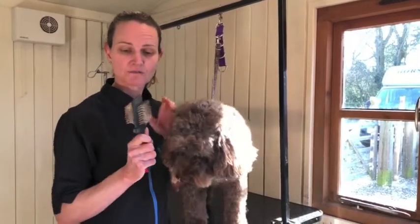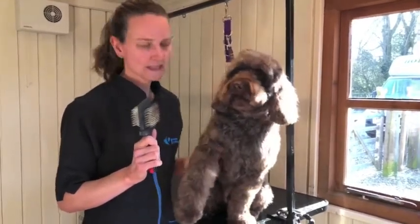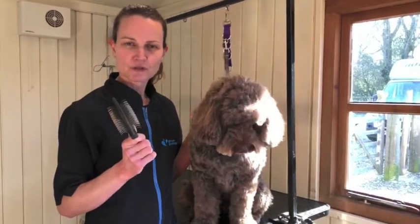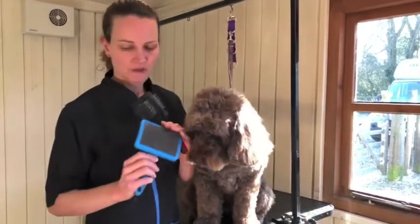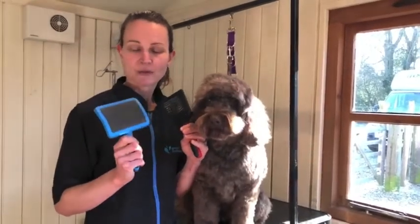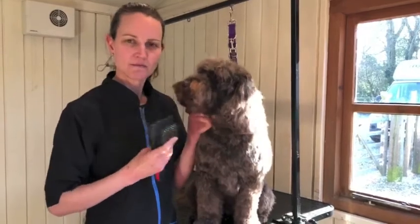You need a good slicker brush. I use this one — it's slightly flexible, it's got a long pin, it's very firm, and it's really good if your dog's coat is quite tangly. You can also use one like this, a flatter one — it's not so flexible. This is probably better if your dog's coat is a bit shorter, but what you need is just a good firm slicker brush that's going to get through the coat.